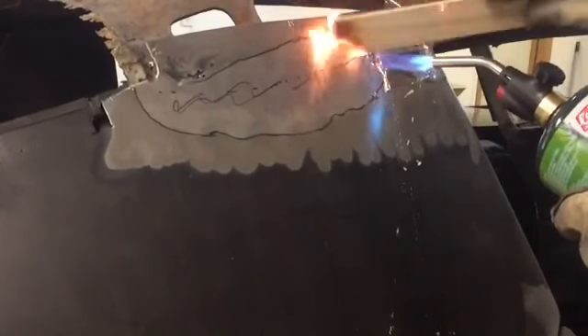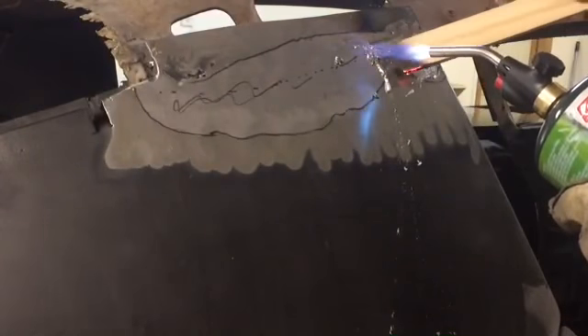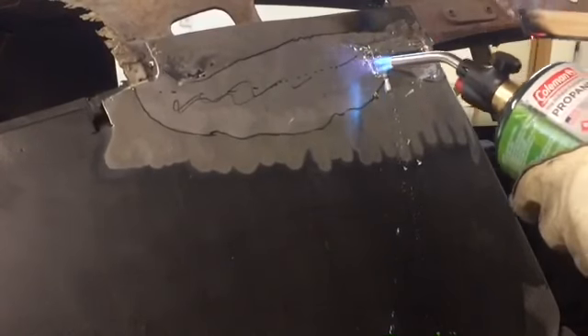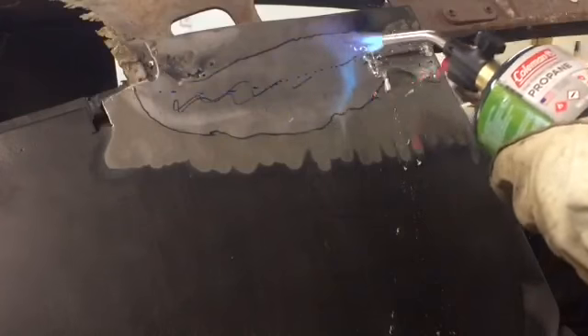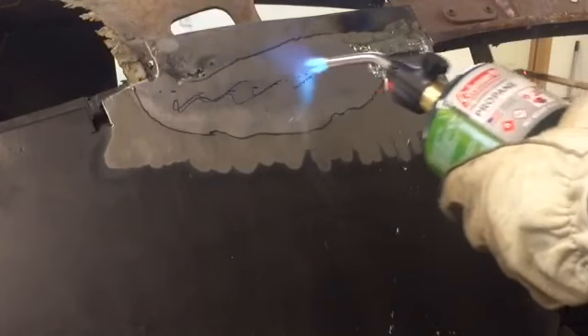Alright, the seam is starting to open up. I'm gonna try to keep the majority of the heat on this little top piece up here.